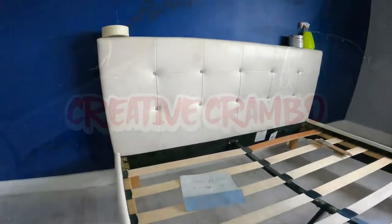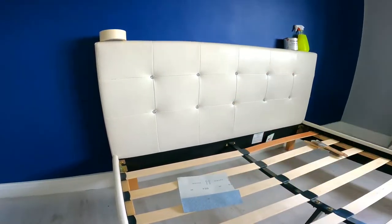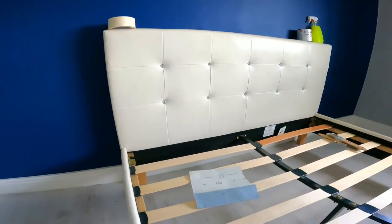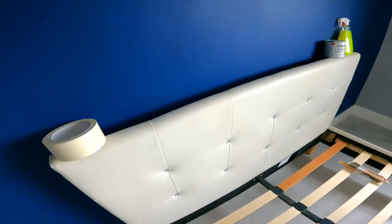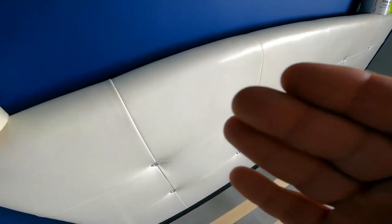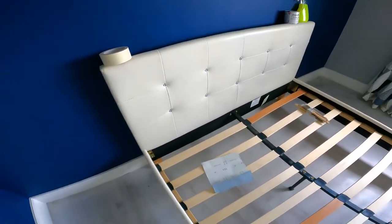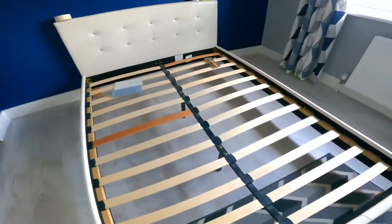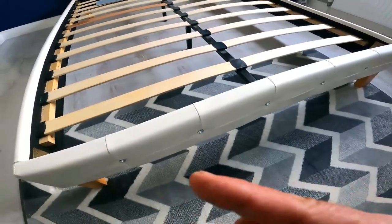I'm Creative Crambo, back with another one. In this video I want to show you how I paint a fake leather headboard. It's all looking a bit discoloured over time with the light and stuff like that — it's all looking a bit discoloured all the way through. I want to repaint the headboard, and also the frame around it which is fake leather as well.